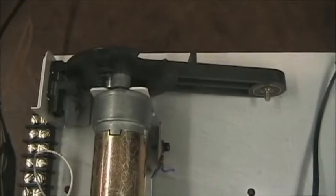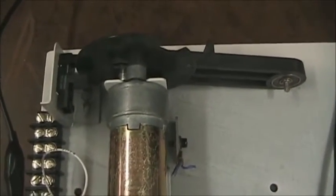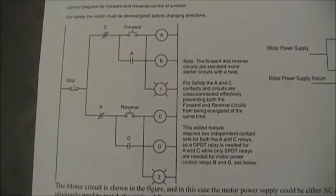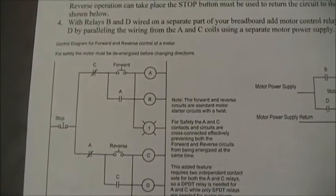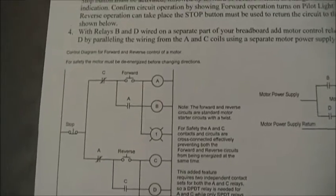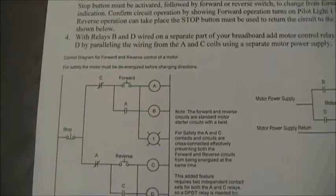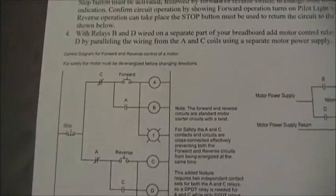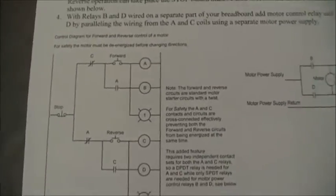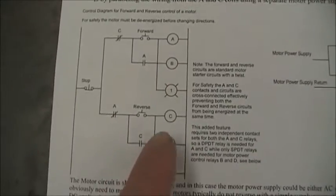Now we're going to change to a forward-reversing type motor. The forward-reversing motor control is a little more complicated because we have possibilities where we might get into trouble — for example, if the motor is running forward and we push reverse, we don't want the motor to go from forward to reverse immediately. We usually want the motor to stop and then reverse. So we're actually going to build two different circuits: the forward control and the reverse control.